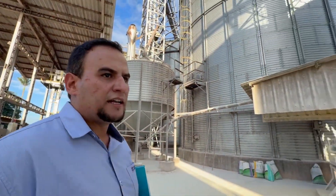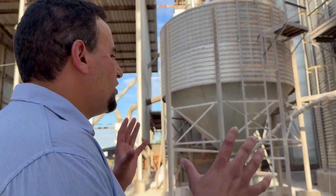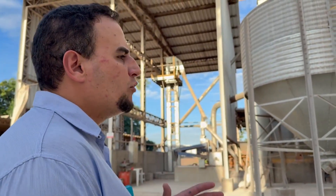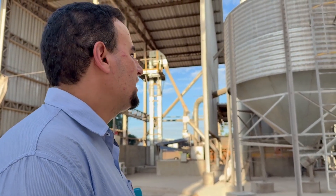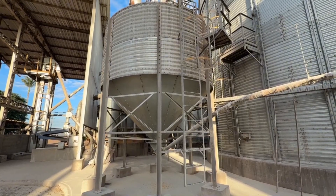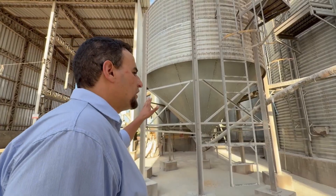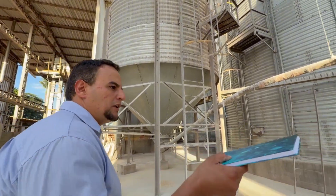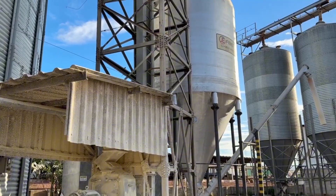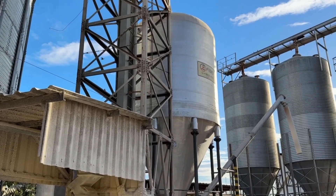Now we are moving toward the corn grinding sector of the farm. This is the ground corn production area, where we have two large grain silos, each with a capacity of 1,500 metric tons. From those large silos, the grain is transferred to a smaller silo with a capacity of 21 tons, which serves as the pre-grinding reservoir. From there, the grain is fed into a 50 horsepower mill, where it is ground and stored in a 32-ton silo. Currently, the farm's daily consumption of ground corn is around 16 to 17 metric tons.